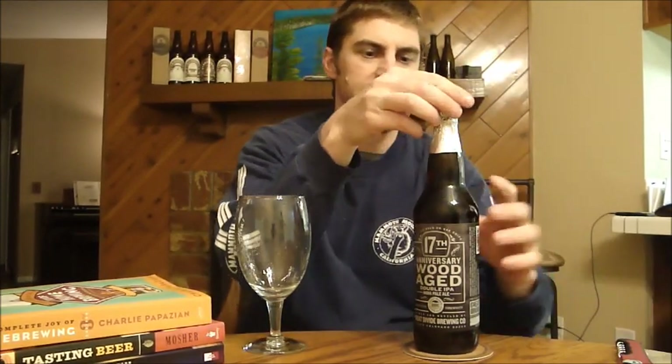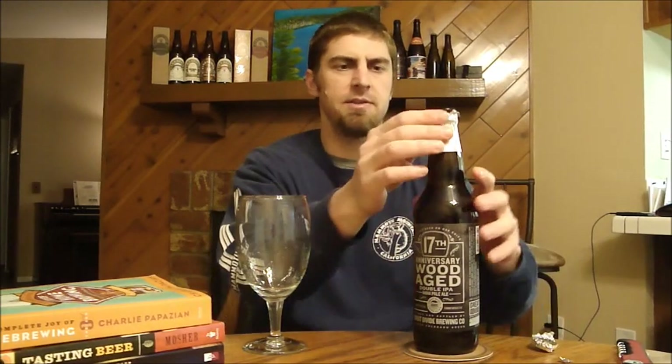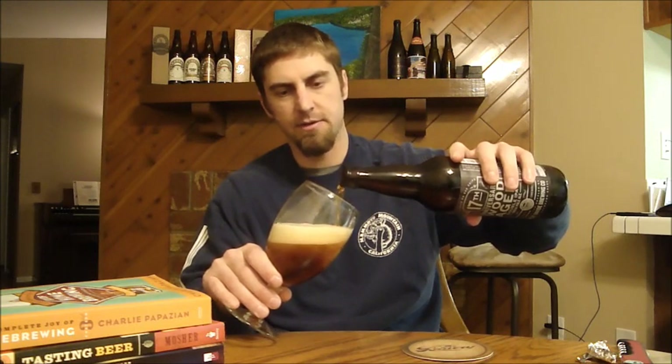This is, I believe, the first Great Divide beer I've reviewed on my show. The reason for that is they just finally got to San Diego late last year — I think it was October or November. So we finally just started to get their beers here. Unfortunately now they're pulling out of states around the country, but I'm thankful that they're here in San Diego.